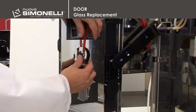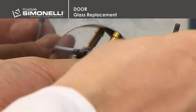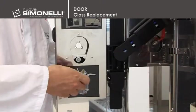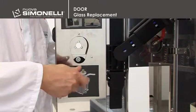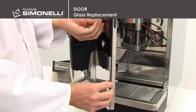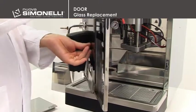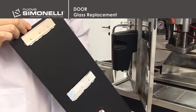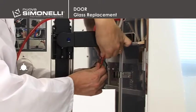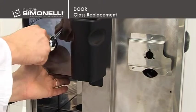Glass replacement. To remove the right-hand glass, it's necessary to remove the steam wand. Use a Phillips head screwdriver to remove the bottom part of the front door. The glass is attached to the door via bayonet fitting and can be removed by sliding it downwards. Remember to support the glass by the hole for the steam wand to prevent it from accidentally falling. To remove the left glass, it's necessary to remove the hot water wand, and before removing the last screw securing the wand, be sure to support the glass.